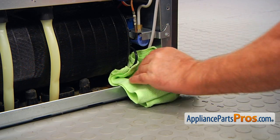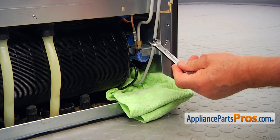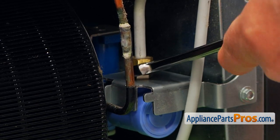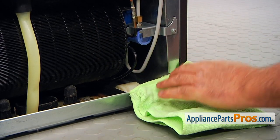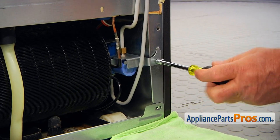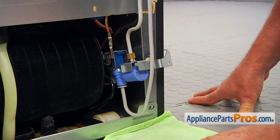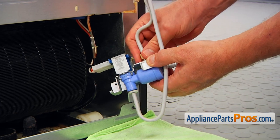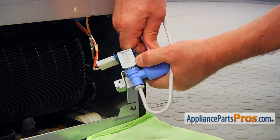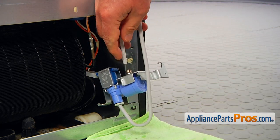Let's place a towel underneath the water inlet valve, and make sure that you did close the water to the fridge. After that, I'm going to use a half-inch open-end wrench and unscrew this connecting nut counterclockwise. I'm going to pull out the towel and put it on the corner. Then I'm going to use the quarter-inch nut driver and remove the screw that holds the water valve, and pull it out. Now that we have it out, we can disconnect this water line — I'm pulling it.